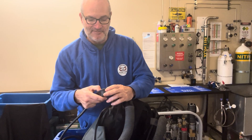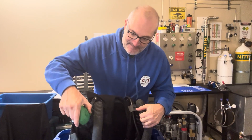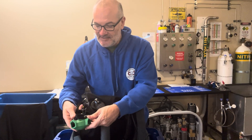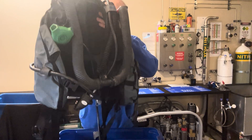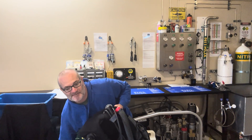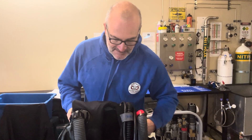You've got your scrubber in the back - I'll go into that in a little bit. You also have a locking mechanism in case of emergency. It has nitrox labeling on it. Yeah, it's a really well-made unit.